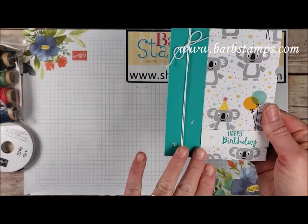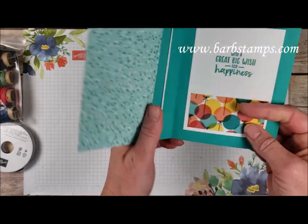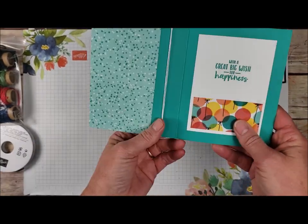We've moved on to this one here where we've got some Baker's Twine kind of wrapped around this layer on the Bermuda Bay. We've got the Designer Series paper panel connected to the front — so you just fold your card in half and chop off some of it, then add some Designer Series paper.